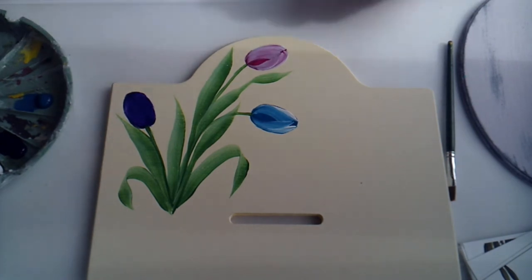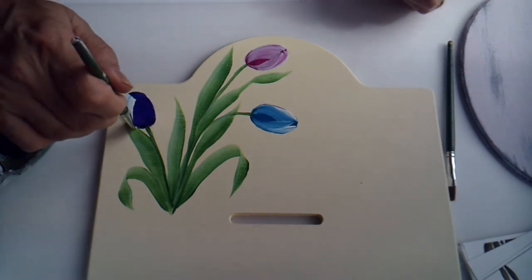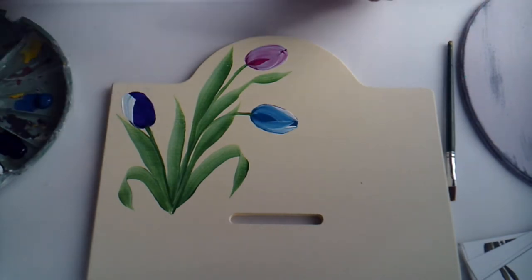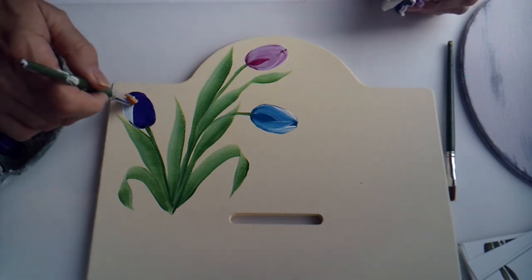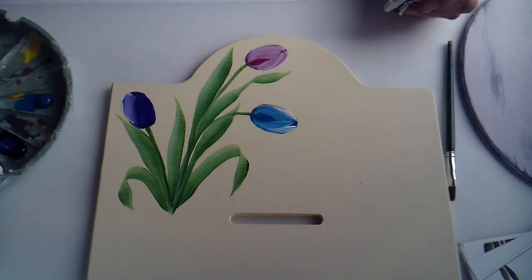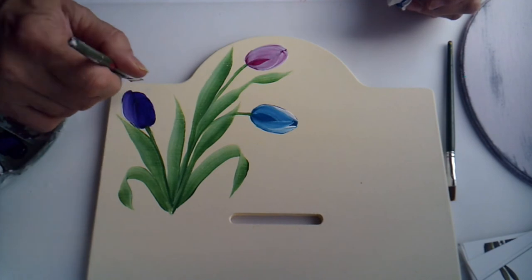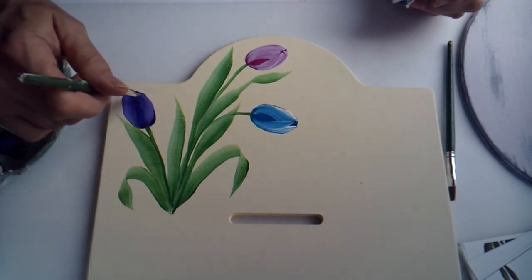I'll come back to my purple. There's always a secret with one stroke — you can always stroke right over it.